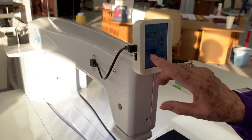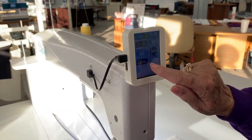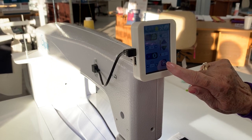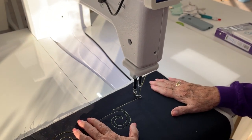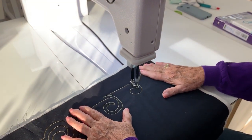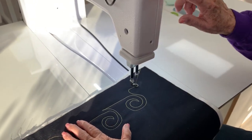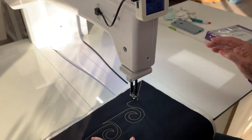I also have a feature of precision quilting or cruise. Right now we are in precision quilting; I'm going to switch to cruise. In cruise mode, I can use the same button and the machine starts on its own — I'm not using the foot pedal. I can pause and it stops, or I could do the same thing with my foot pedal.